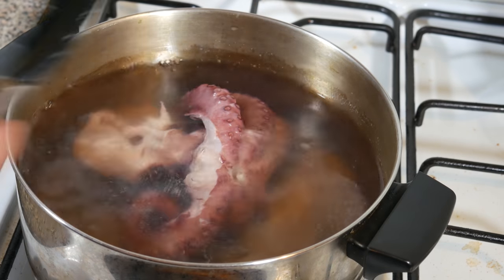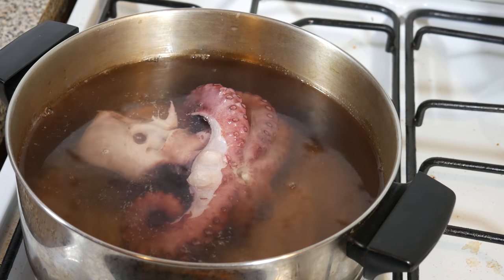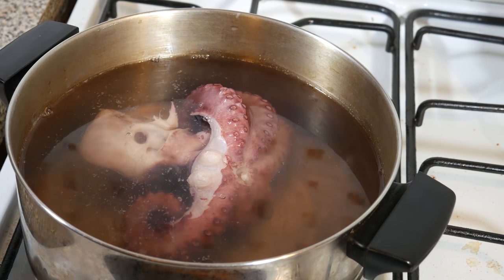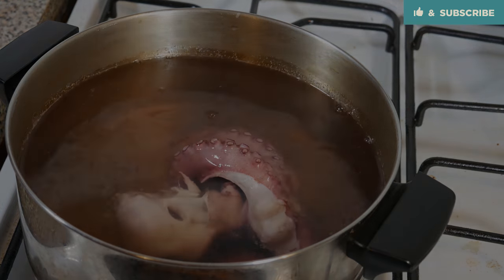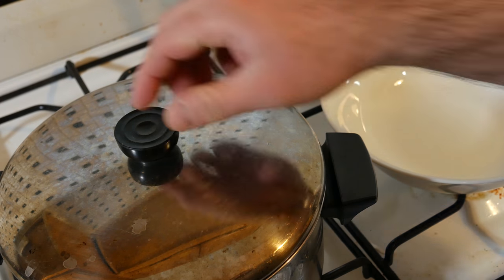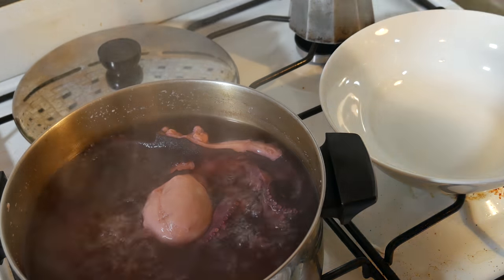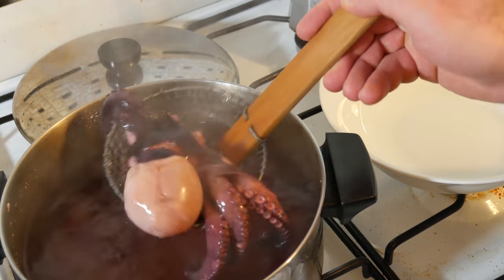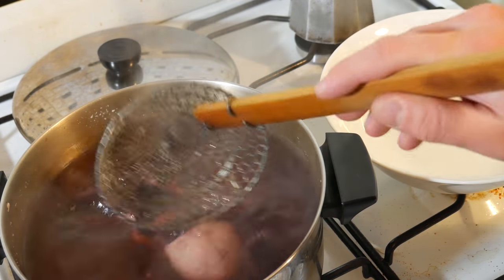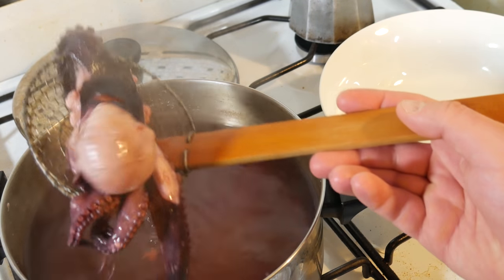Contrary to other meats, the way to get octopus tender is you cook it longer. So an hour is going to be adequate time, hopefully. So it's been about an hour, and there's our beautiful little octopus. You can see how tender it is — it's just flopping all over the place, which is awesome. And a testament to the long cook method.